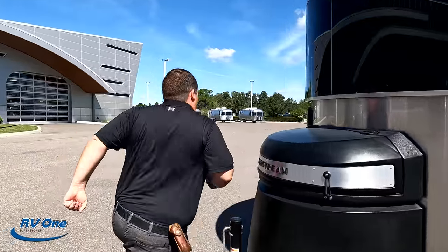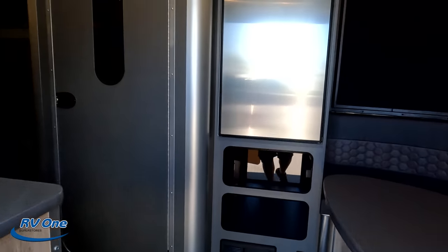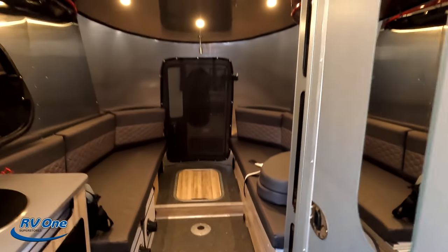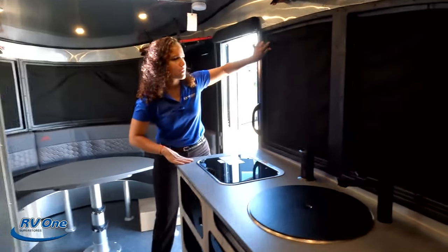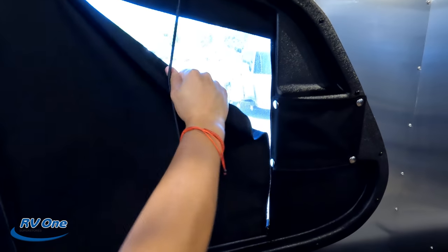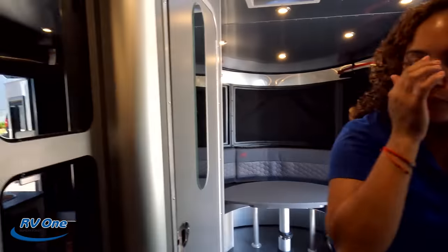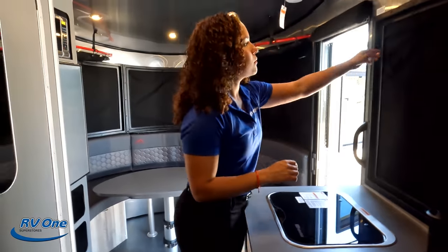Inside here — it's a very small trailer with no slide-outs, but it still feels very big and spacious. It was a bit dark because of the blackout shades, which step up and down. Once we get all the shades open, the interior opens up beautifully with all those big windows letting the light in.